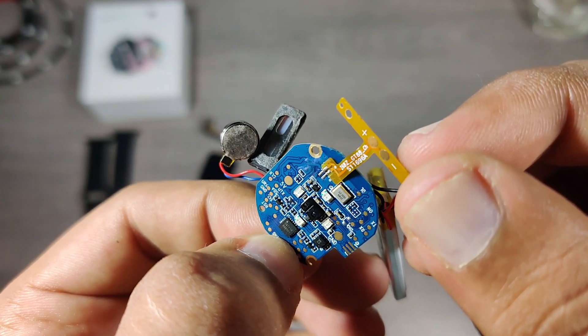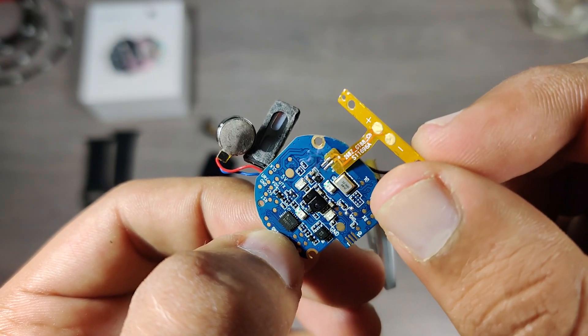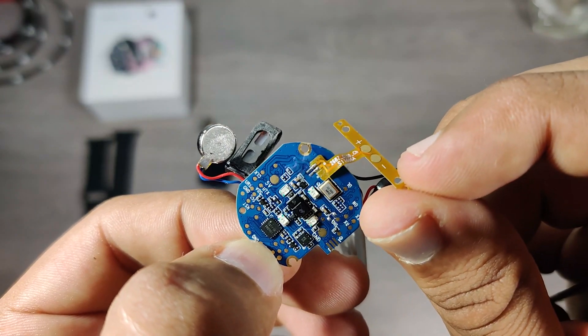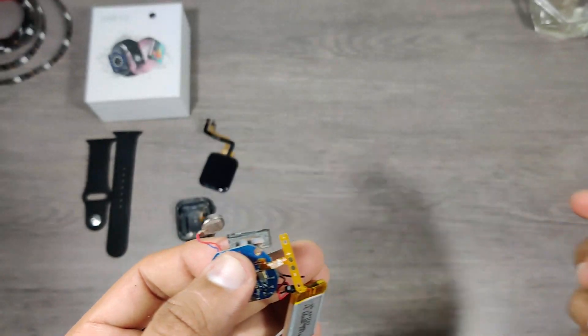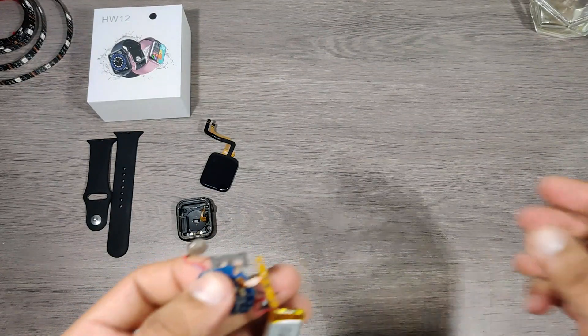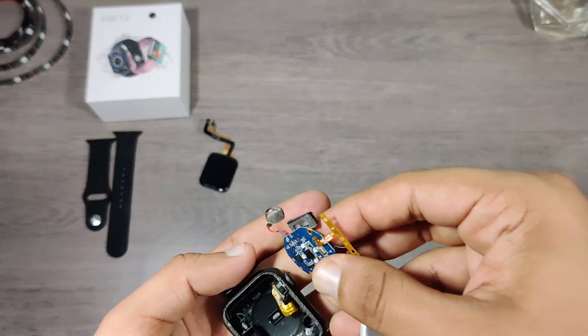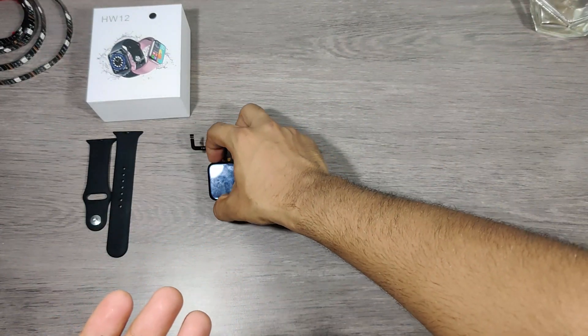Normally in old models of copy Apple watches like W26, T500, K8 and many more, they didn't use this sensor, so even without wearing the watch on the wrist, after a few seconds it would show some random numbers. To rectify this problem they used a proximity sensor, so when you wear the watch, only then will it show some random numbers — which will still not be your actual heart rate.